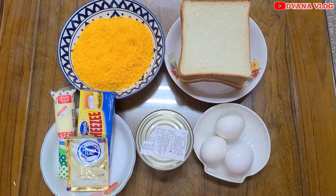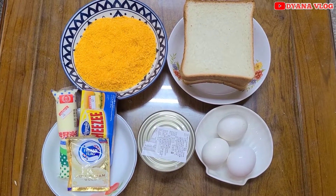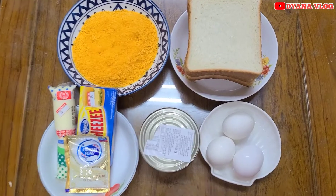Hi semua, kembali lagi di channel saya Diana Vlog. Di video kali ini saya mau membuat risoles mayo tapi dari roti tawar. Dan bahannya itu sebagai berikut.